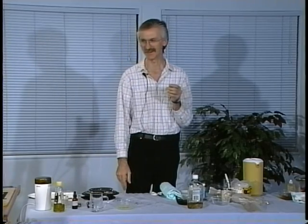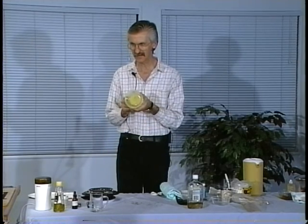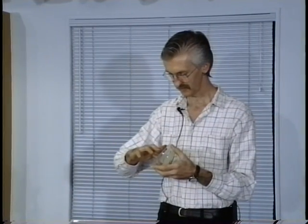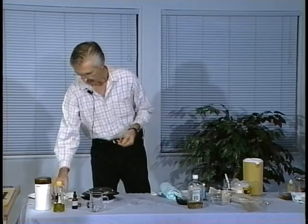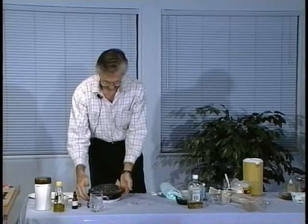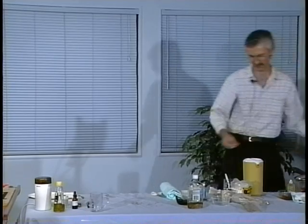Our salve actually turned into salve while we were doing the poultice — it has cooled into a very nice emollient salve. You can make these at home, and if you get the right consistency you can make things like lip cream or your own chapstick.